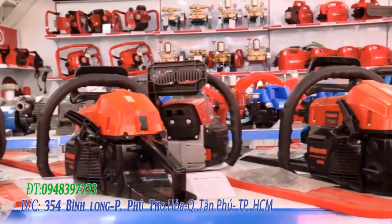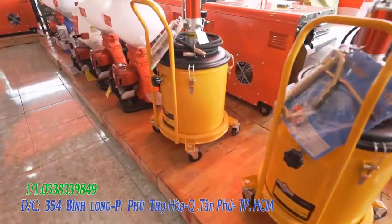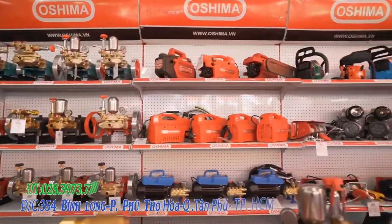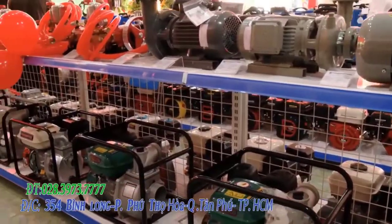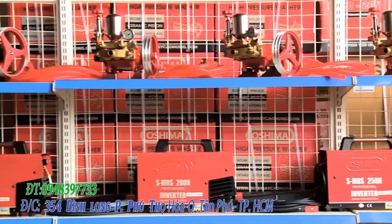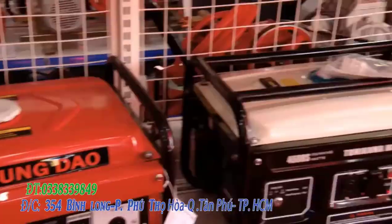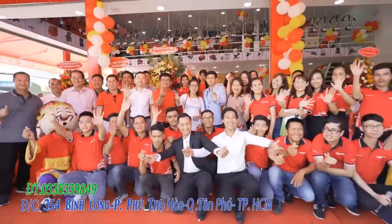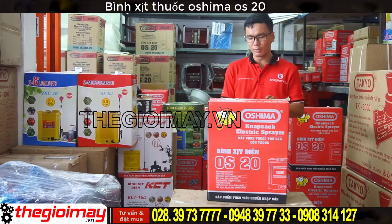Let's get started. Xin chào các bạn quay trở lại với kênh của Thế giới máy. Hôm nay tôi sẽ giới thiệu cho các bạn các dòng máy phun thuốc từ sau dịp côn trùng. (Hello everyone, welcome back to the Thế Giới Máy channel. Today I will introduce to you the pesticide sprayer machines for post-insect season use.)